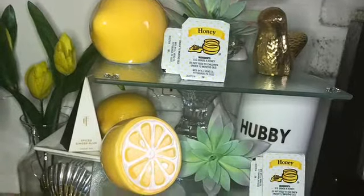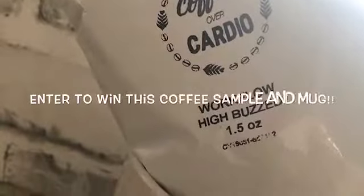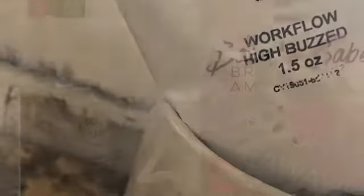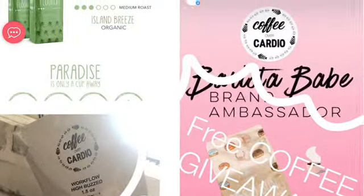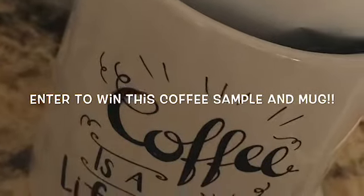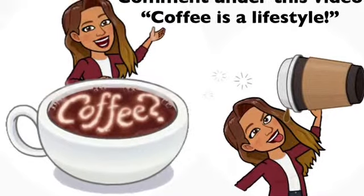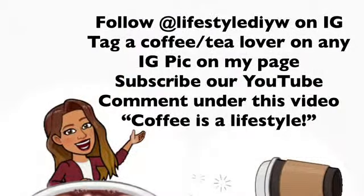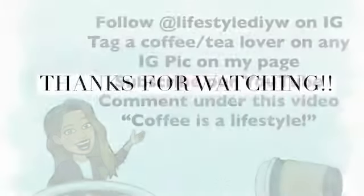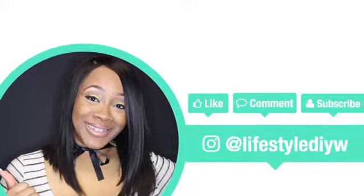I have a great giveaway for you! Since I'm doing my coffee bar this week, I have a coffee giveaway — so make sure you enter to win; the winner will be picked in June. I'm giving away one pack of coffee and my signature coffee mug — 'Coffee is a Lifestyle.' I'll be posting it on my Instagram as well. Follow the rules to a tee because I'm watching and I really want you to win. Thanks for watching this Lifestyle DIY — make sure you like, comment, and subscribe. I truly appreciate all the love and support!